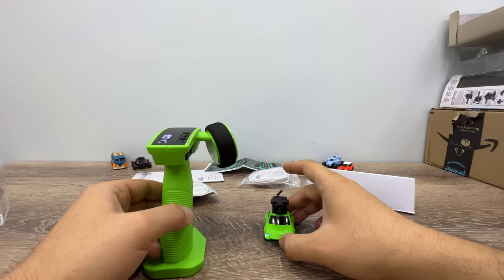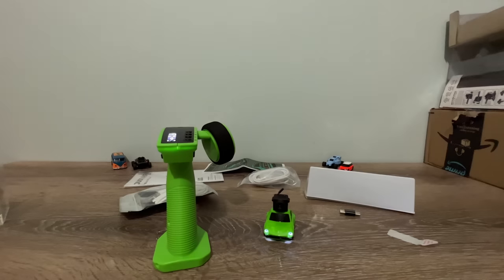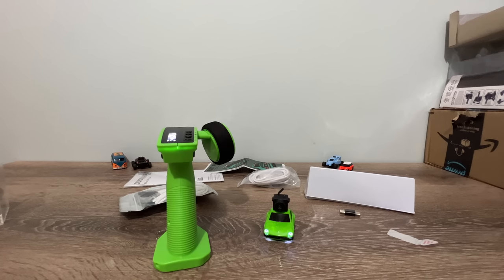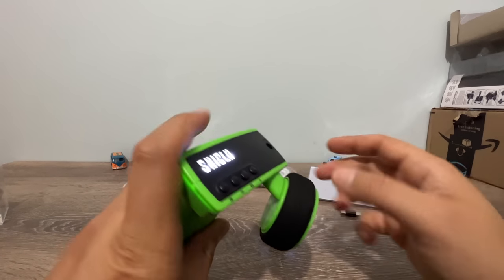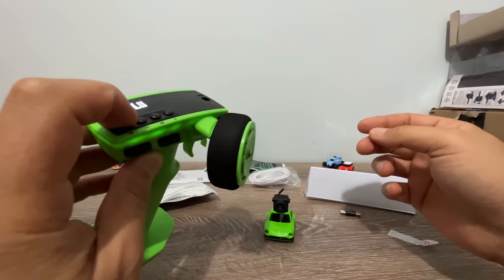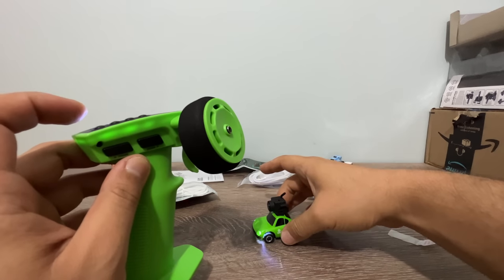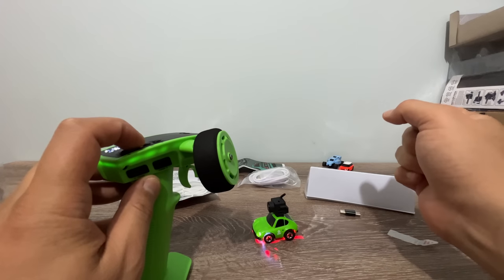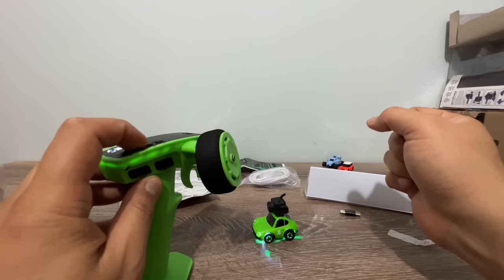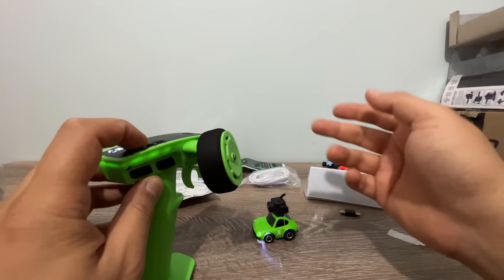Let's look at the buttons we have. There's a button to turn on the lights — we now have one light. This button toggles between closed, low beam, and high beam. We also have what I'd call neon lights underneath, cycling through red, purple, blue, green, light blue, orange, and off.